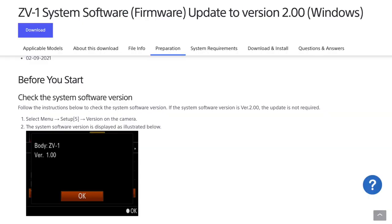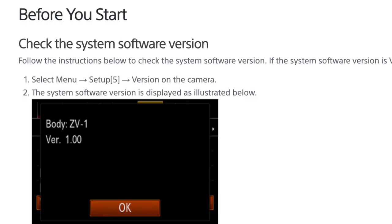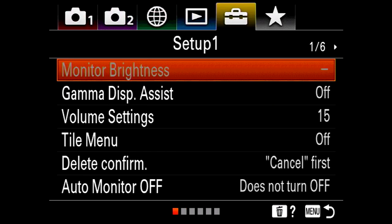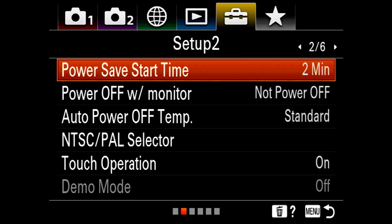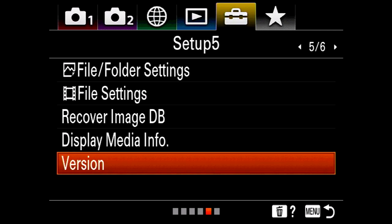The very first instruction: before you start, check the system software version. We're going to check the firmware version already on the ZV-1 camera. Press the menu button, go along to setup — that's the yellow toolbox tab, the fifth tab along — press down to go into the menus, go to page five, scroll down to version, hit okay, and we can see the firmware version on my ZV-1 is 1.00.